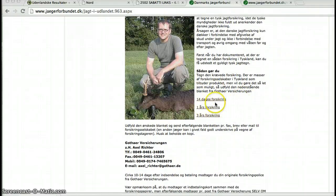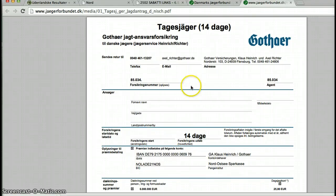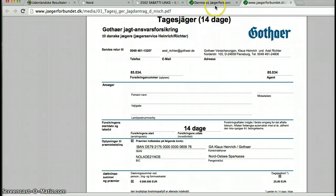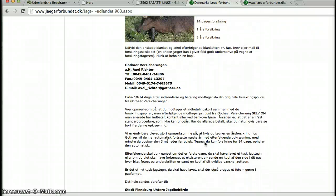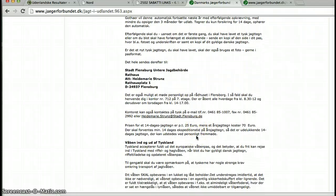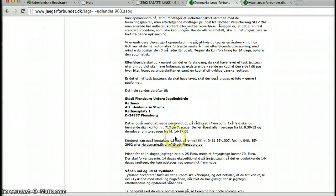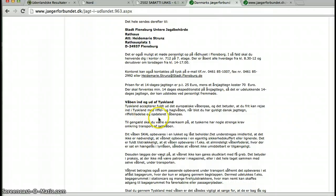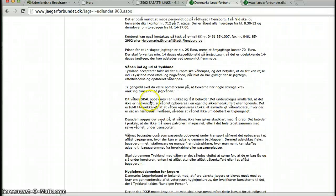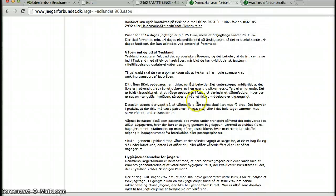You have to do two things. You have to get your insurance — just press that link and this will pop up, which is the form or document for the insurance. The next thing is the German hunting permit, and you can either go to Flensburg in Germany and they will help you get the permit, or you can send it down to them at the address mentioned here. You also have to be careful about the weapon, because if you have a station wagon or a hatchback, you have to have a closed locked box in order to bring the weapon to Germany.